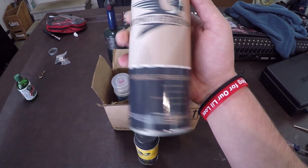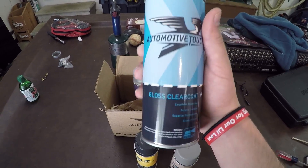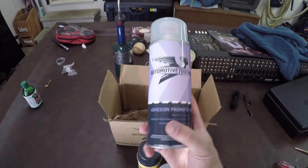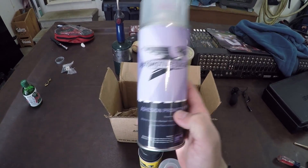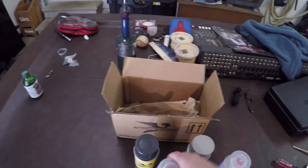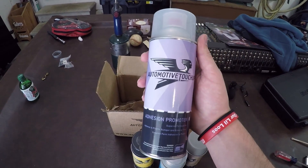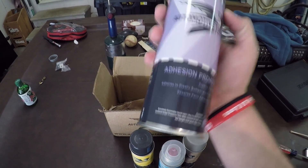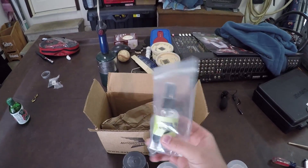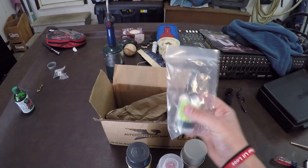I got a can of primer, a gloss clear coat, and this one is the adhesion promoter — it's actually meant for ABS plastic. You spray the adhesion promoter on first, then go to the primer, then do your base coat, and then the clear coat. I got this as an extra step because I want my paint to look as good as it can, and it helps the paint adhere to ABS plastic, which is what the lip is. I also got their prep spray, which you spray on before painting to clean everything off.